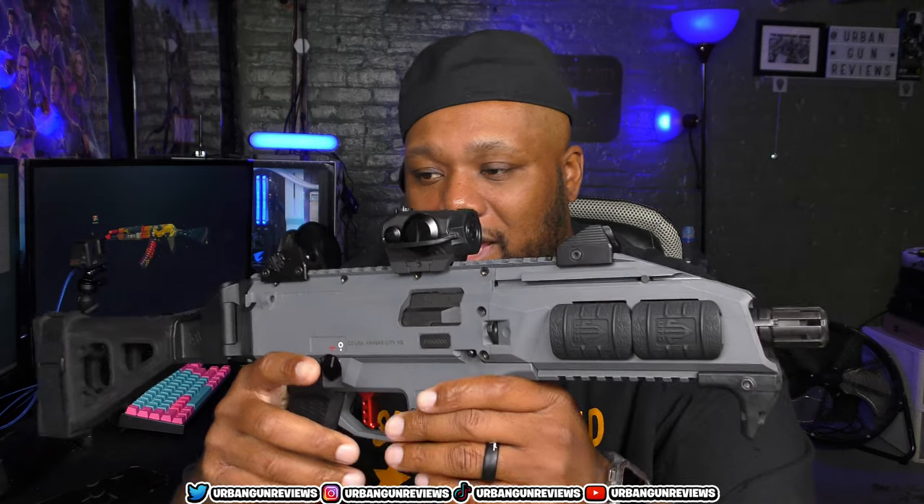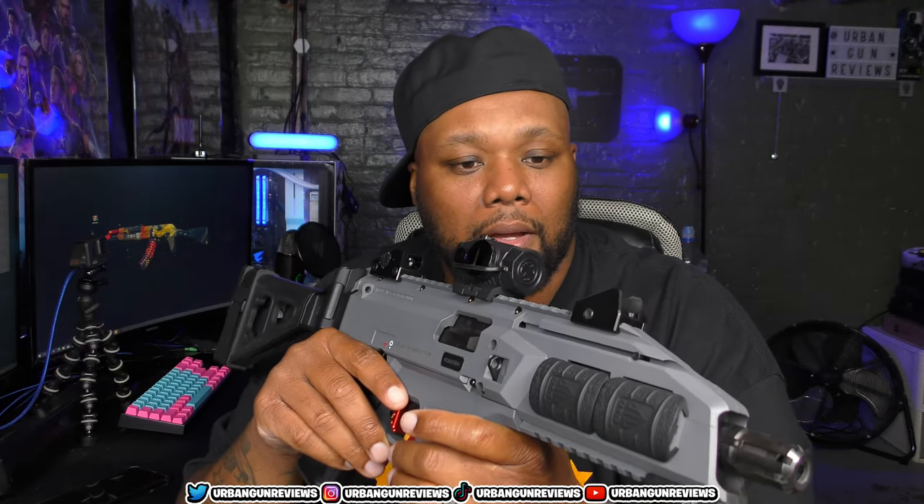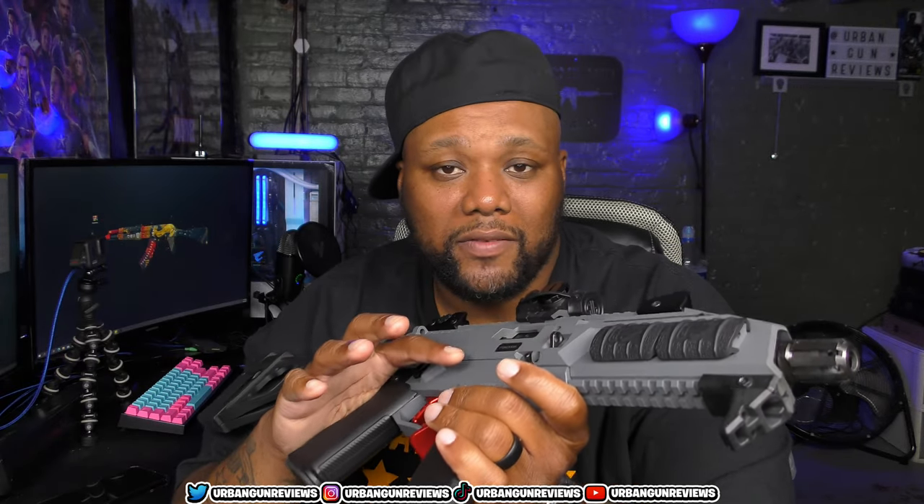The last gun on my collection list is the CZ Scorpion Evo 3S1, a 9mm carbine. A lot of people did reviews on this — some called it one of the best pistol-caliber carbines, some called it one of the worst. I did a review on this so definitely check that out. I love this gun.